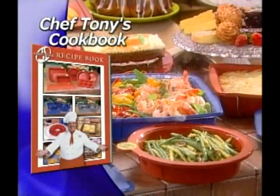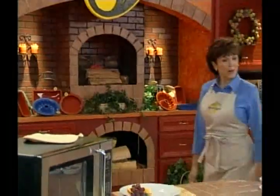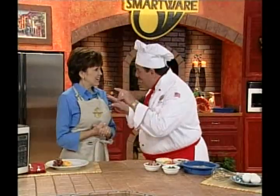All of Chef Tony's recipes are in his SmartWare cookbook, filled with dozens of low-fat SmartWare specialties. He's about to demonstrate Tony's one-pan low-carb breakfast that's easy, fast, and delicious — ready in under 10 minutes in the microwave.